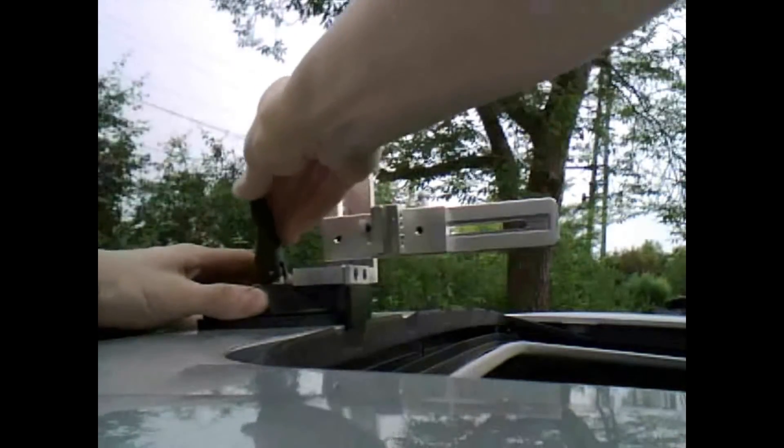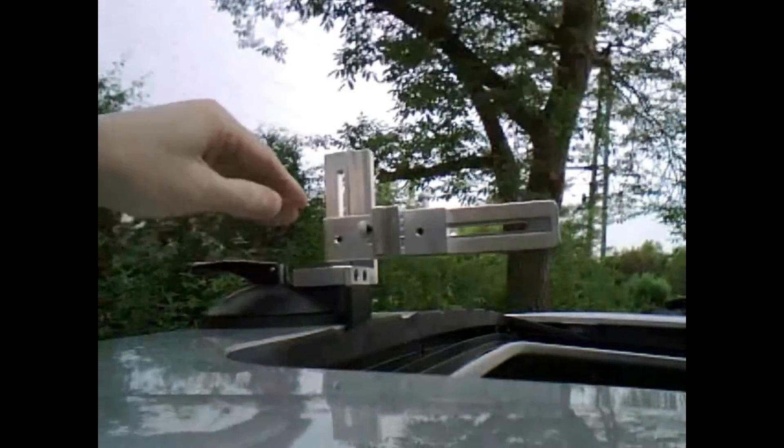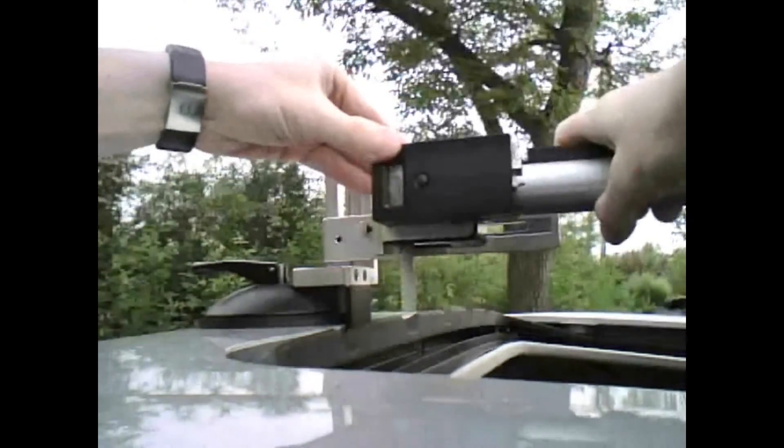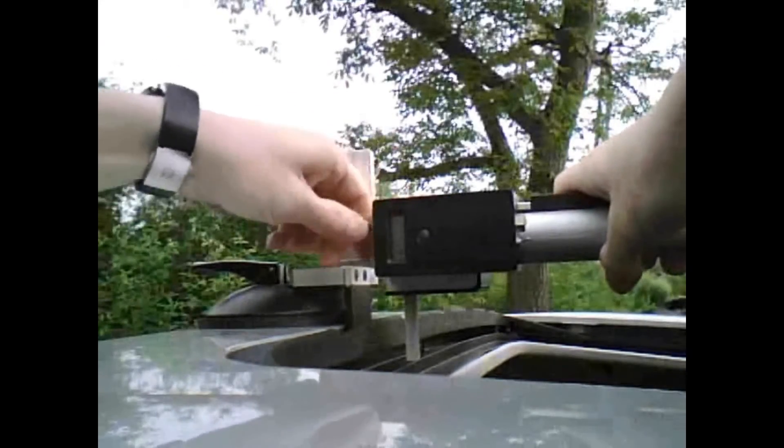An optional mounting kit is available for sliding roofs. It's easy to seat it into place against the roof rim, and it firmly secures the unit for collecting reliable data.